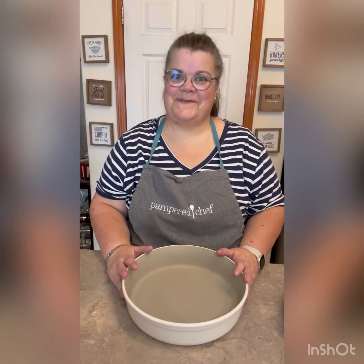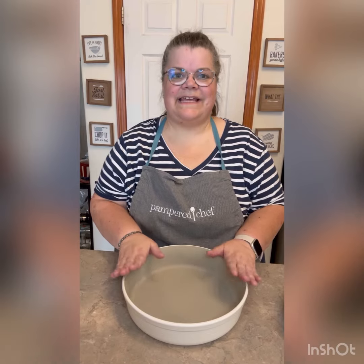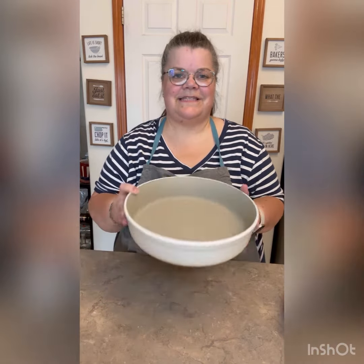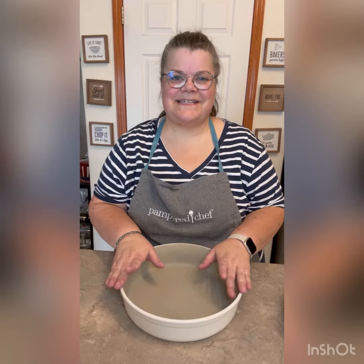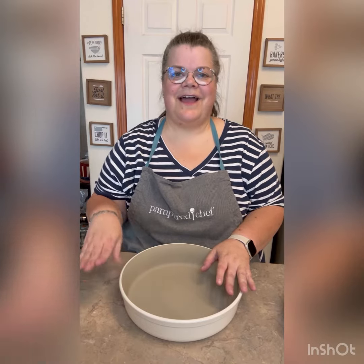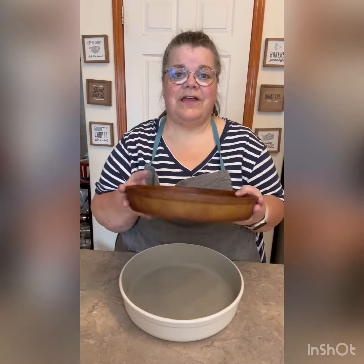I am so excited for this next product. This is new in the fall and it is our Stone Round Baker. Look at this nice white outside. The reason I'm so excited for this is that 26 years ago when I started with Pampered Chef, I got the Deep Dish Baker in my kit.